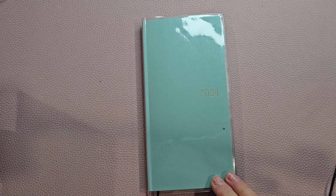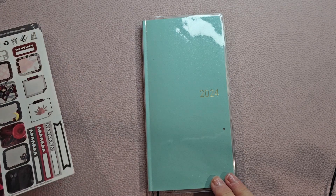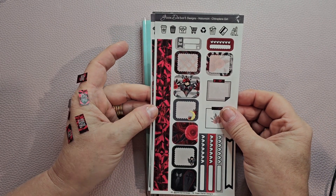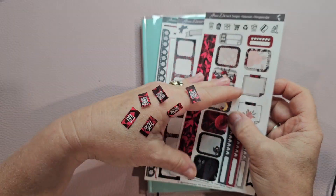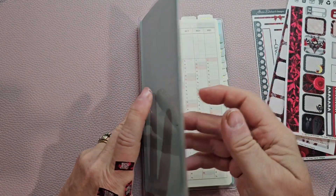Today I'm going to do a little plan-with-me for the month of February in my Hobonichi Weeks. This is the planner I use for budgeting. I don't share any numbers when I do my budgets, but I do like to set it up. The kit I'm going to use is by Green Darnier Designs — it's for the Hobonichi Weeks. I took the date covers and I already did a little bit of sticker surgery on them.